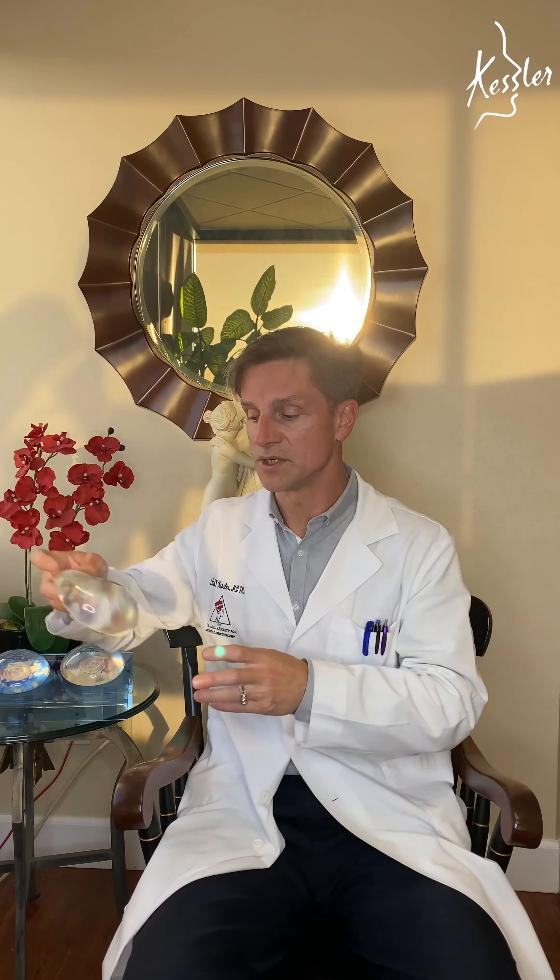Once that implant is ruptured and the silicone is in contact with the capsule, you can see capsular contracture — the hardening and changing in shape of the breast. Now with cohesive gel, that gel is bound to itself more tightly, so if the shell were to break, the gel would not leave the shell. The shell integrity can be broken but it won't change the shape of the implant, and the gel won't be in contact with the capsule, so theoretically the capsular contracture rate should be lower and we expect these will have better long-term survivability.